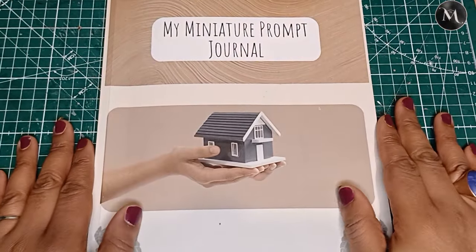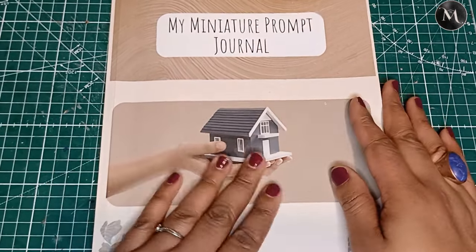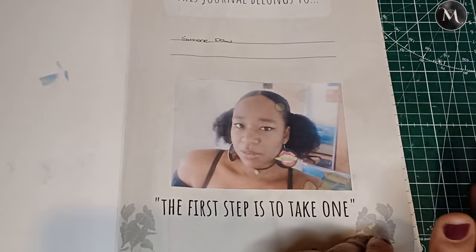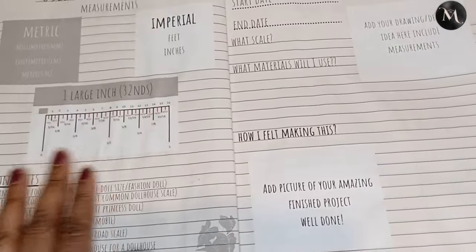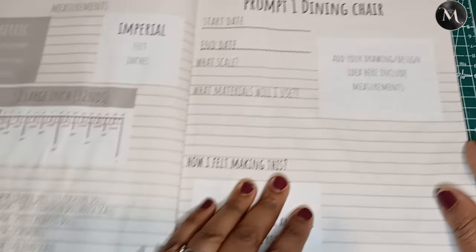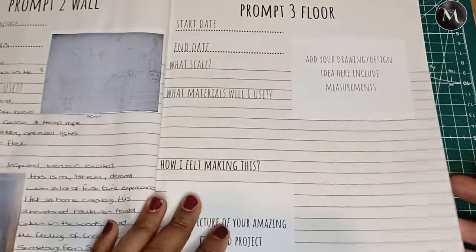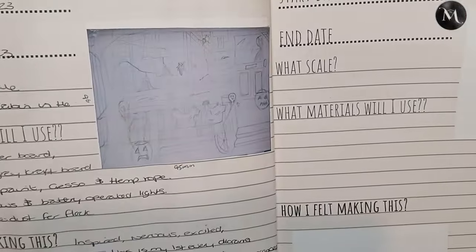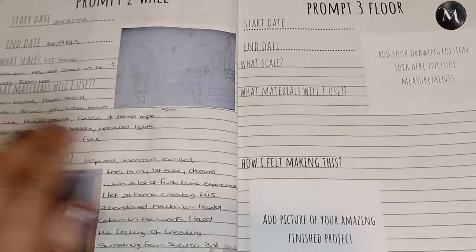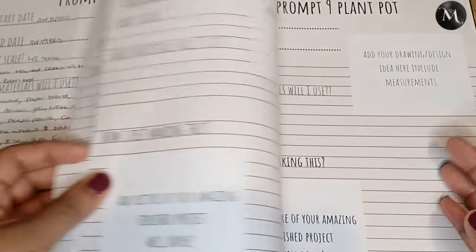To get started today we're going to be using my miniature prompt journal, which is available on Amazon if you want to get this yourself. I created this book as a way of keeping track and being inspired to do something new every time. I used this for my first diorama, and now I can look back at my starting and finishing process — it's great to have a reference and see what materials we used.